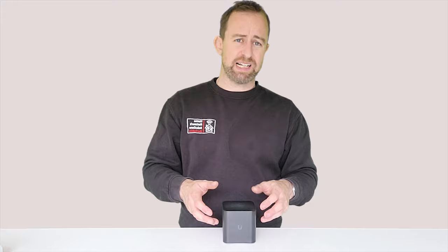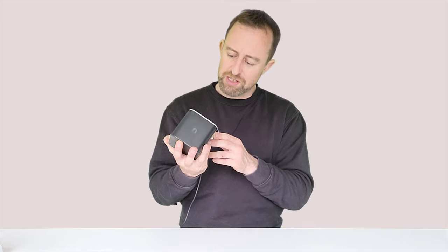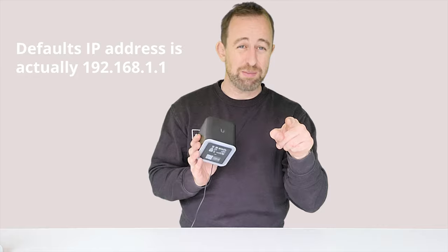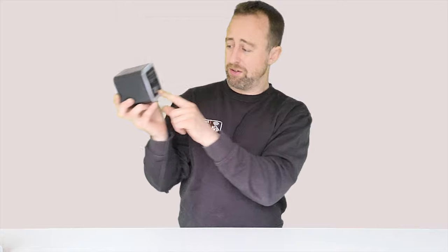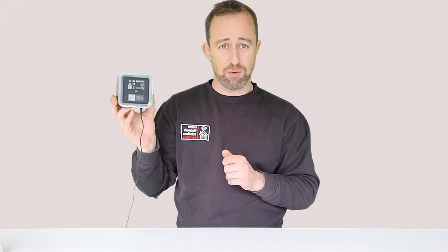Next we're going to go into the setup. I'll be setting this up using an Android phone, but it can also be done on Apple. You can also sign in via the IP address — it's on the bottom of the device, or try 192.168.0.1, which may be the same as your router. My first bit of advice: do not connect this to your network until you've set it up. The QR code is at the bottom. You can connect to it directly via its Wi-Fi — the WPA2 password is on the label, not the admin password.